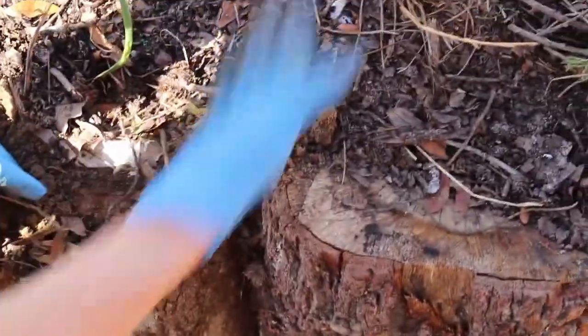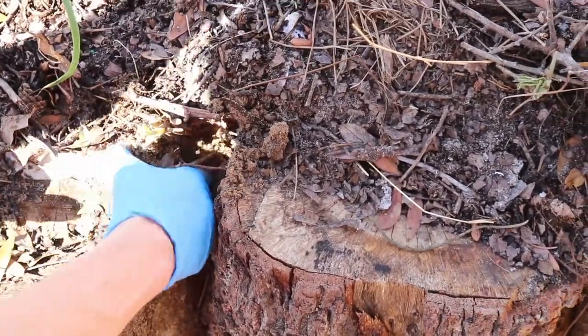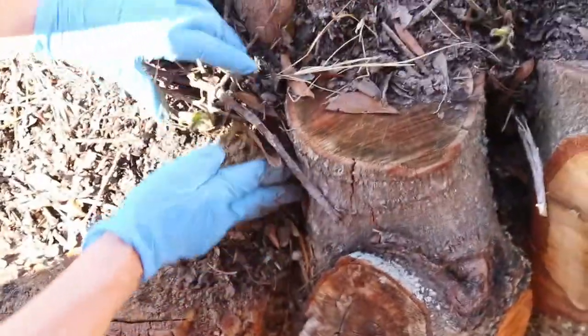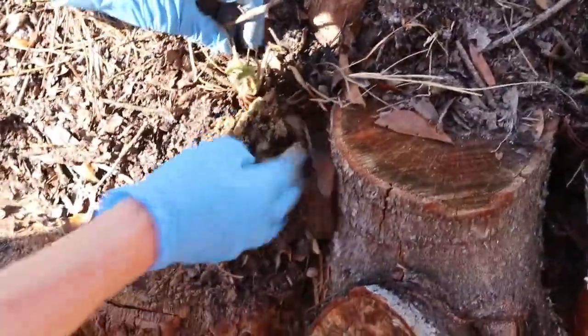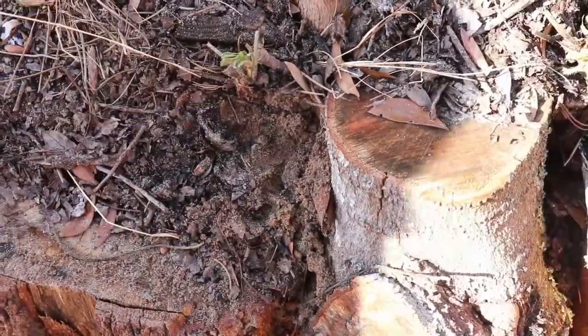I'm pushing the roots into the bed with my fingers — pushing them up and the soil is nice and soft. Kind of try to spread them out a little with your fingers. And then I'm going to top them with compost.